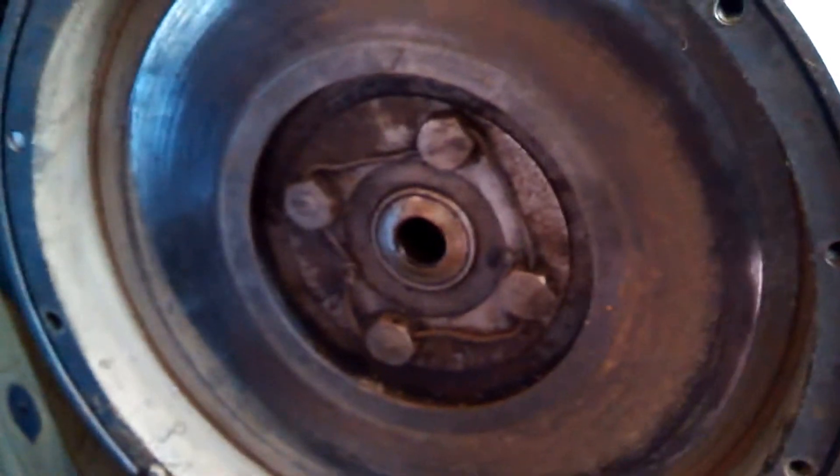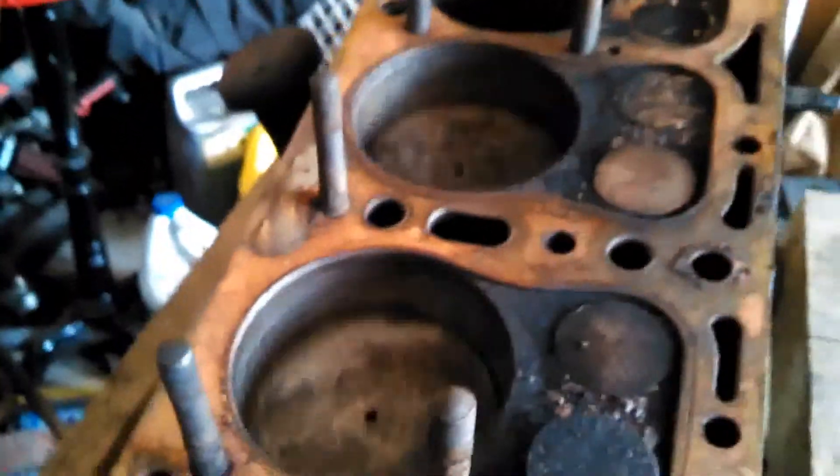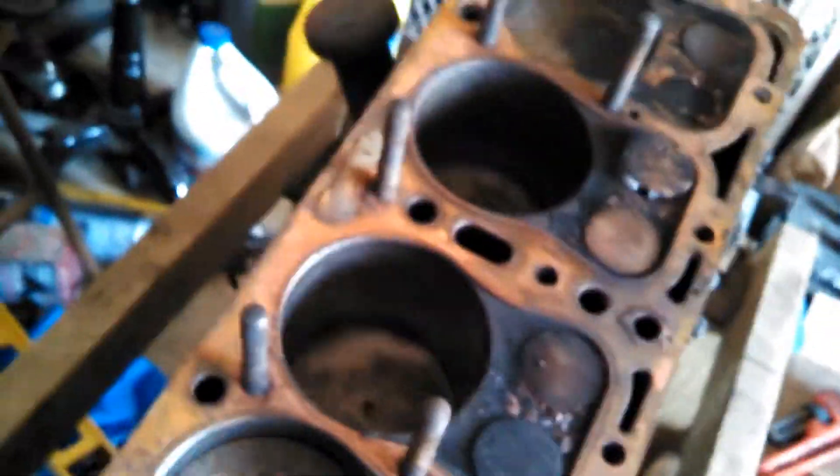So this is the flywheel. The flywheel is mostly just a big chunk of steel that gives inertia to this thing to help keep it running and to help smooth it out.